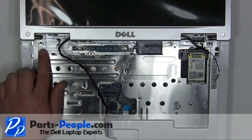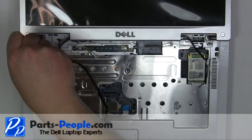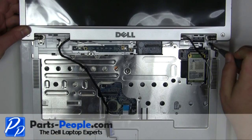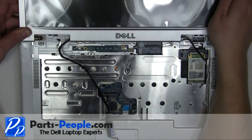Remove the two 2.5mm x 5mm hinge screws. Lift the display away from the laptop.